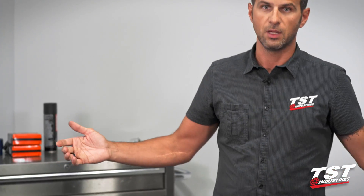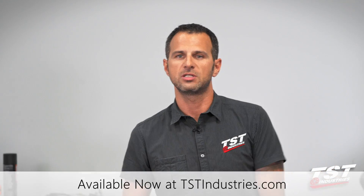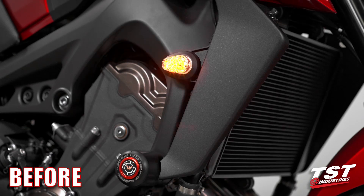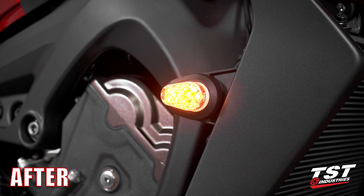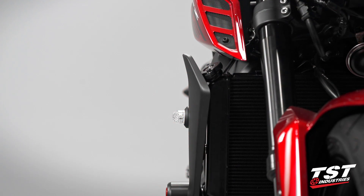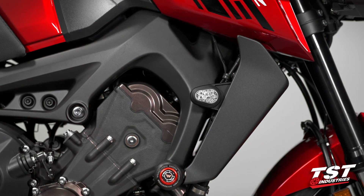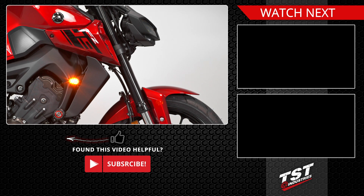And that's it — the bike's ready to go. Hope you guys enjoyed this video. See you at TSTindustries.com. We'll see you next time. Bye.